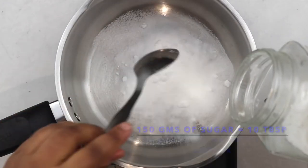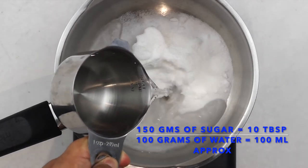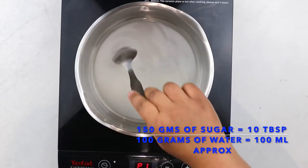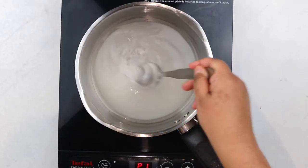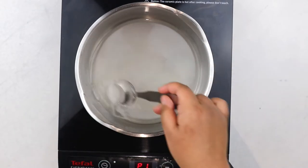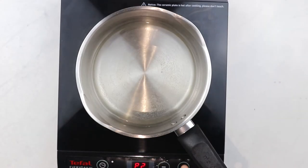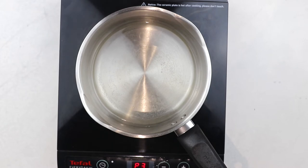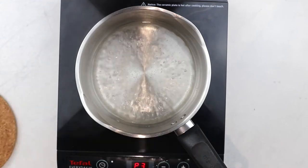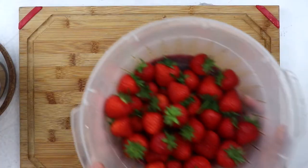First we start with our sugar syrup. Add 150 grams of sugar in a saucepan and pour in 100 grams of water. Place the saucepan on low to medium heat and stir gently to dissolve all the sugar. Patience is absolutely key here — you want to dissolve your sugar on low heat because if the heat's too high the sugar may caramelize at the bottom and a lot of the water may evaporate. Keep stirring gently until all the sugar is dissolved, then bring the syrup to a boil for about 30 seconds and set it aside. The hardest part of our recipe is done — the sugar syrup is ready and left to cool while we prepare the rest of our ingredients.